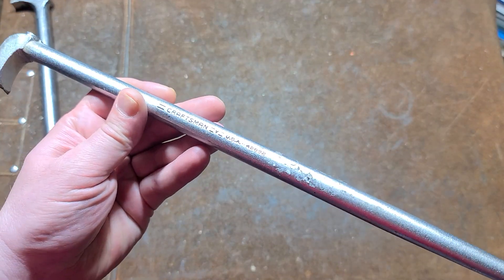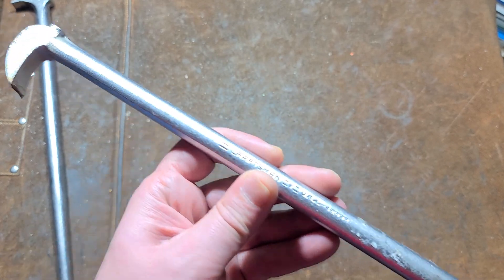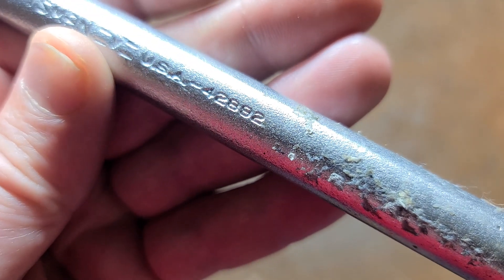Addis Maximus here, this time with an old Craftsman V series USA rolling head pry bar. Some people call these ladies foot pry bars. It's a 15 inch — I believe that's Craftsman number 42892.